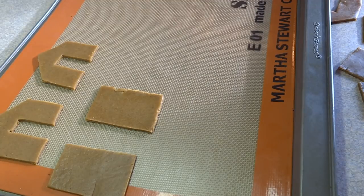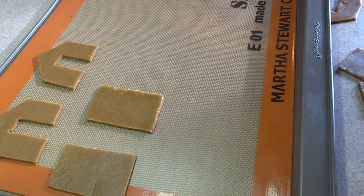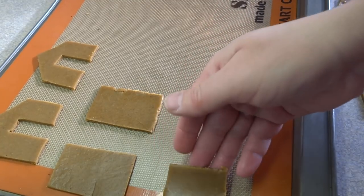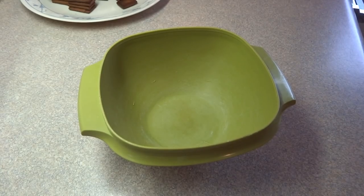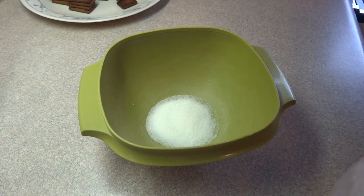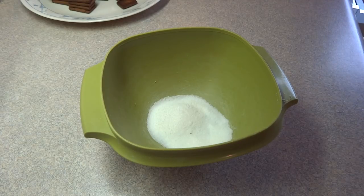I took all the cut-out pieces and put them on another cookie sheet covered with a silicone mat or parchment, then baked them at 350 degrees for about 15 minutes until the dough was set and lightly browned. To glue all these pieces together you're going to use royal frosting, which is made with egg whites. I use meringue powder, which is like dried egg whites, and I'll put a link in the description for a small batch of royal icing, which is really nice if you don't want to make a gigantic pile of it.